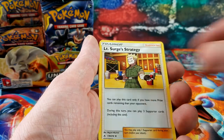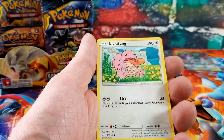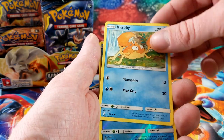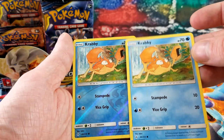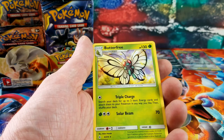Haunter, Lieutenant Surge, some Radar, Meltan, Spinda, Lickitung — counting those guys from last video. We got back-to-back Krabbies and the rare card is Butterfree.